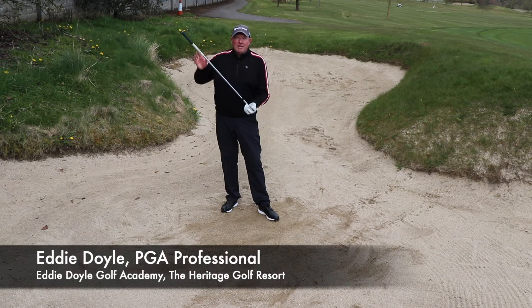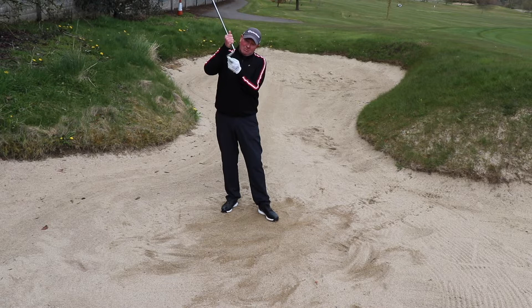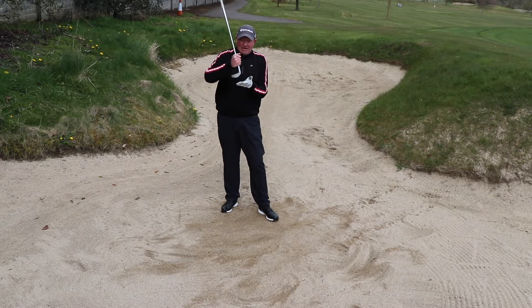In order to get consistency in the bunker, the first thing you've got to understand is how to use your sand wedge. The key is to bounce the back of your lob wedge or sand wedge through the sand and not get stuck in the sand.